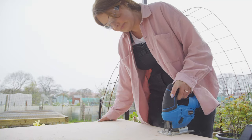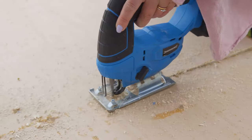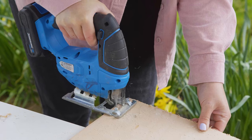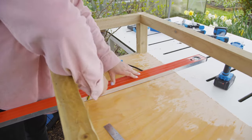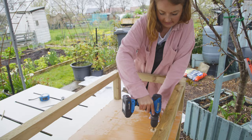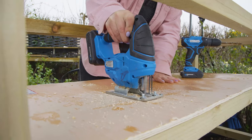For the planter shelf, measure and cut a base — I'm using a ply offcut from the bin storage. Notch out the corners so the base will sit on the brackets. So the water can flow into the reservoir, cut two slits in the planter base above where the water storage will sit. To do this, first drill a 10 millimeter hole at both ends of your line and then cut the opening using a jigsaw.